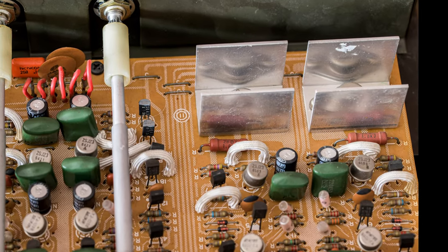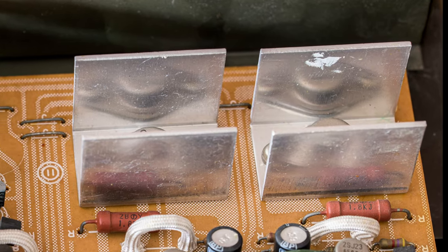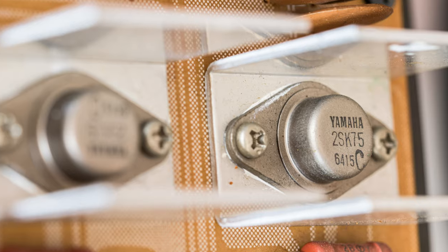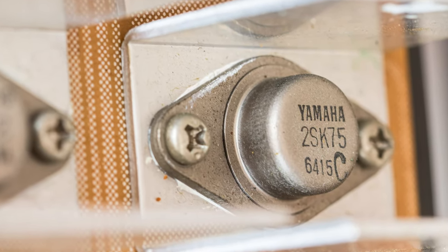The most important part of this preamp are of course the VFET transistors. The problem is the transistors used in this preamp were made exclusively for this preamp alone. They are no longer produced, and if some of them were to blow up, it would be a bloody pricey repair.